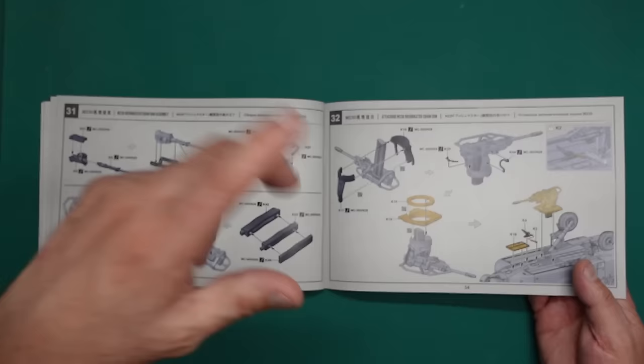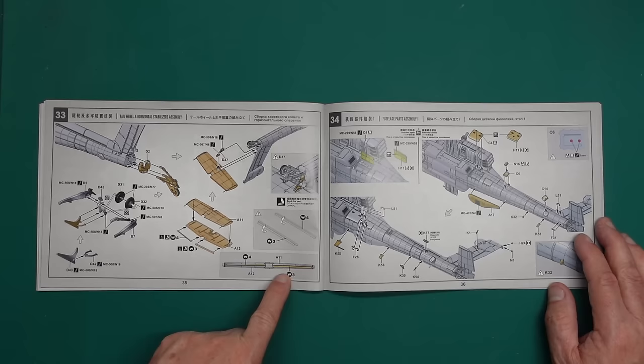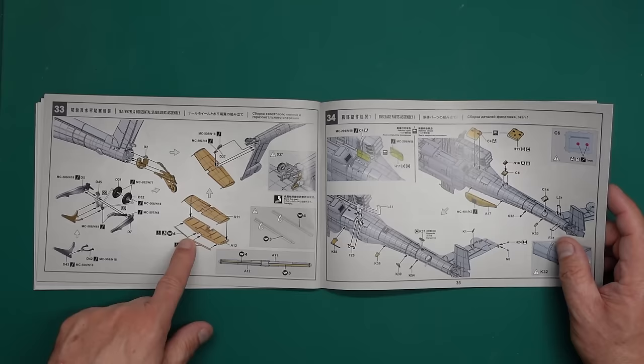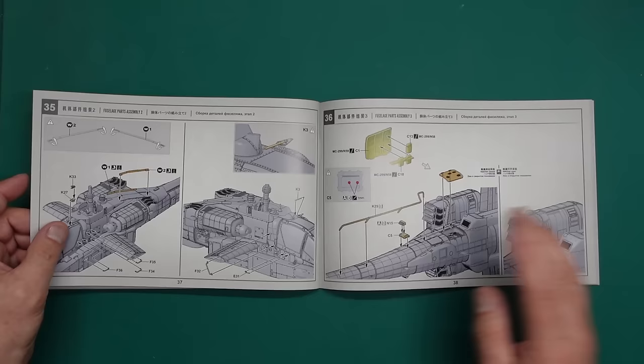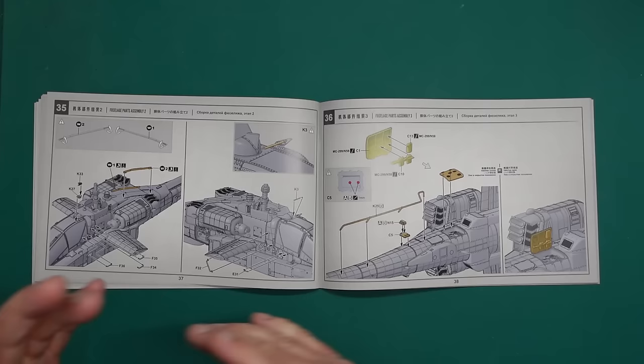The gun is movable — it goes through and then you put that panel in. That's nice because with the other kit you only get the option of putting the gun in early on or gluing it fixed afterwards. Then there's the tail wheel, tail plane, and photo etch going on the tail plane — little spoilers. We do have photo etch ridges along the top of the fuselage. All the little grab handles are going on — it's a much more sensibly laid out instruction manual.